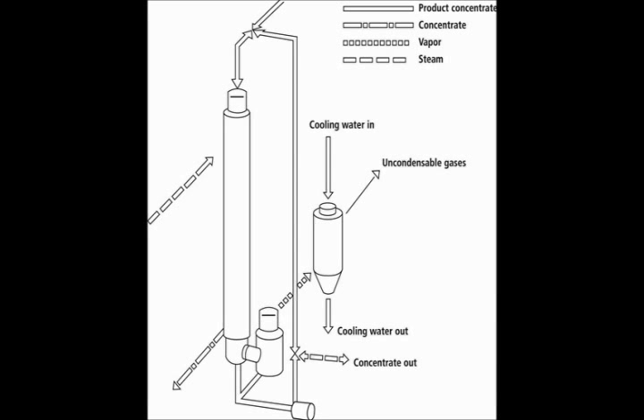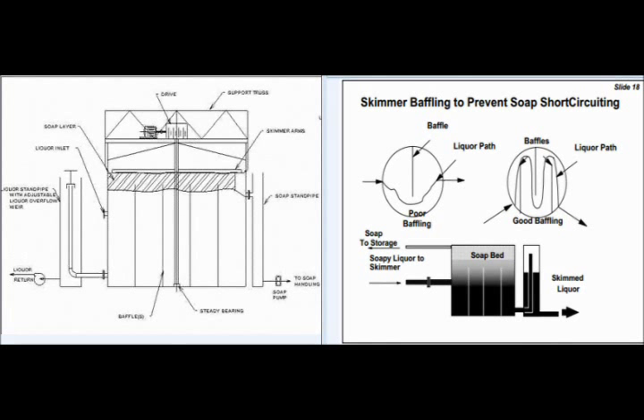The first step in recycling the black liquor into more usable white liquor involves concentrating the weak black liquor in an evaporator. At this stage, raw rosin soaps float to the surface of the mixture as a byproduct of the refining process. The soaps are first separated from the black liquor using skimmers. The rotational skimmer moves in a circle at the surface of the liquid, pushing the soap layer towards the soap standpipe. Baffles in the tank prevent the soap from short-circuiting to the liquor standpipe by ensuring the liquid moves through a significant distance, thus allowing enough time for the soap to surface.